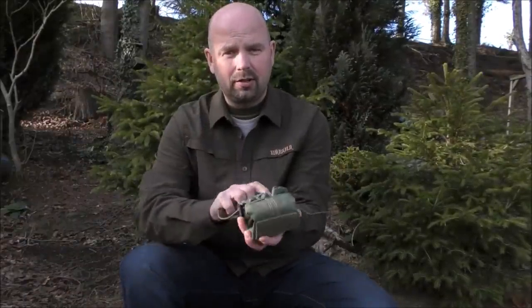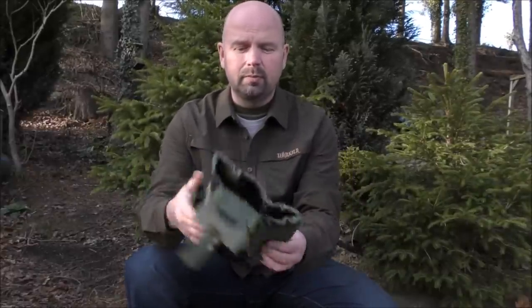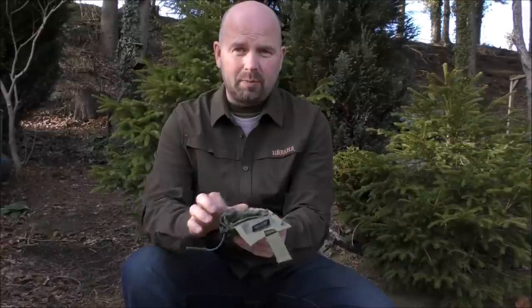I'll quickly show you what is in the box. First of all, I've got a little Maxpedition roly-poly pouch. You would just wear this on your belt — it's like a foraging pouch. It opens up with a drainage hole in the bottom. You can also attach it to a backpack as well. And if you know Maxpedition, you know how much even something as small as that costs.